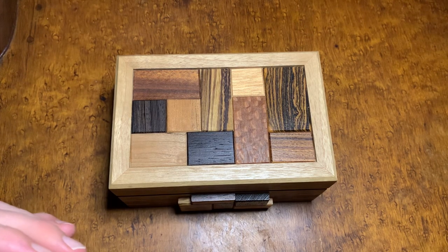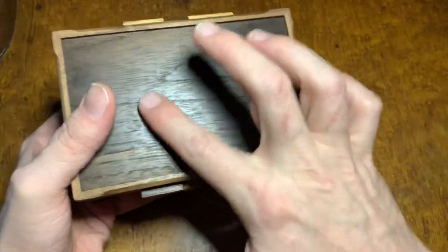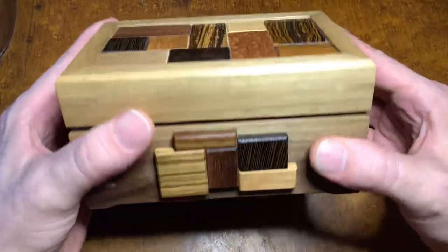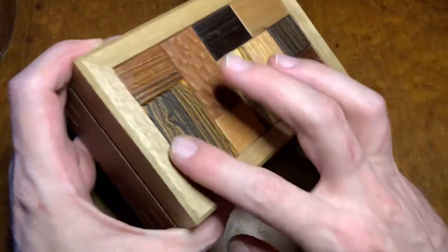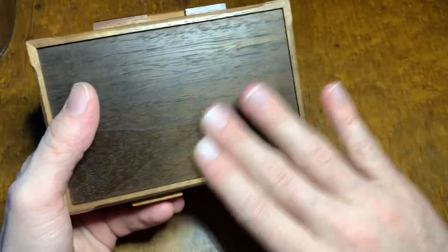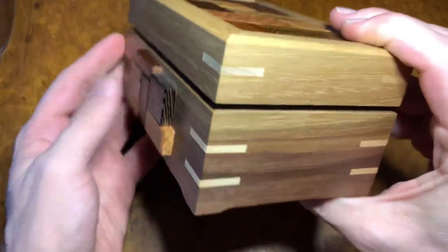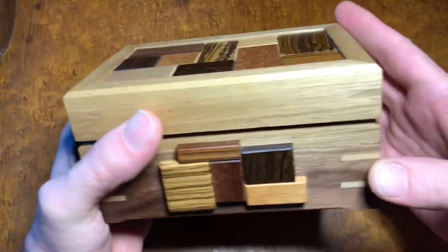Soon enough there will be a release of these on Cubic Dissection, which will be a Black Walnut variant — this color down here. This itself is from that run. This one is one of a handful, seven to ten, that were made with a gradient pattern. When D bought the wood for the builds, he got some pieces that went from a nice brown to a lighter color, and he managed to cut, align, and keep the gradient going throughout the puzzle on each side, making it very exquisite looking.